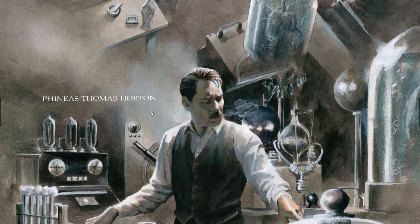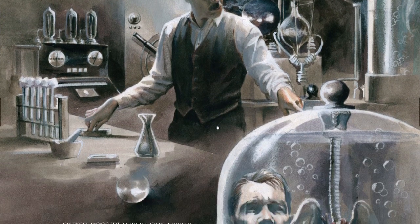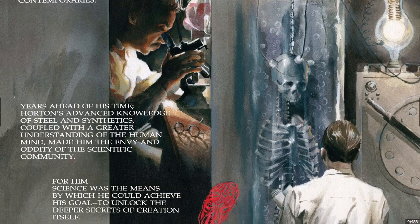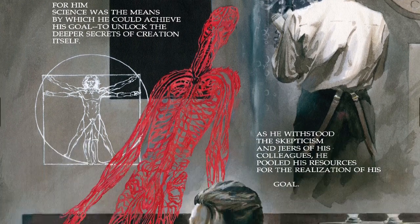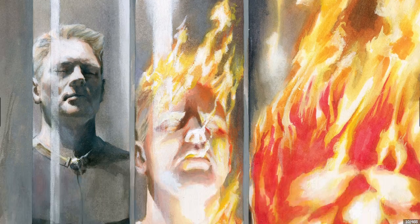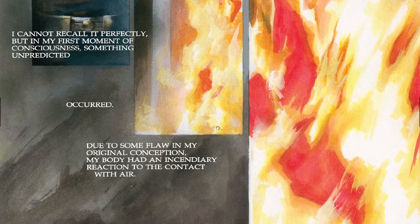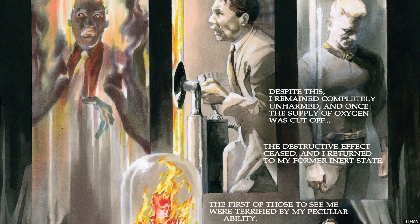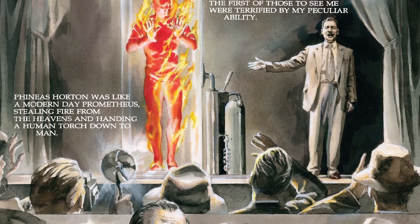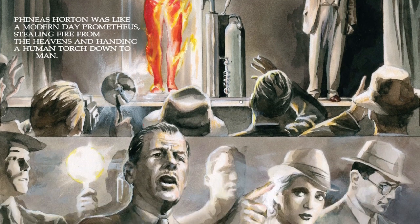If you take a look at his work, you can see it's not quite like what it is now because this is early in his career. This is issue zero. I don't know if the issue zero was part of Wizard or if it was released separately, but I did not have this off the racks.